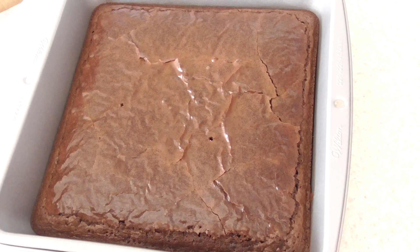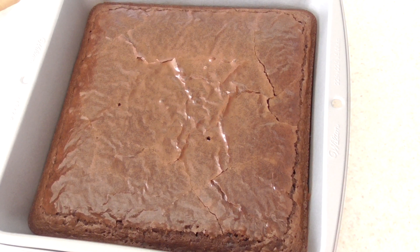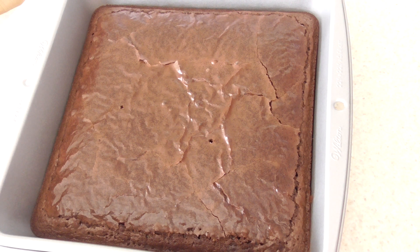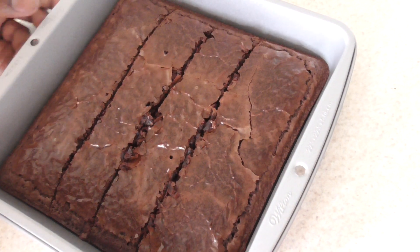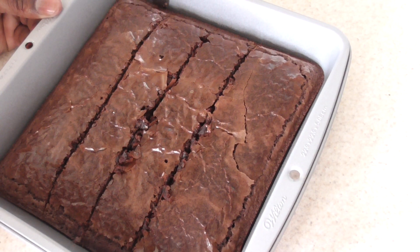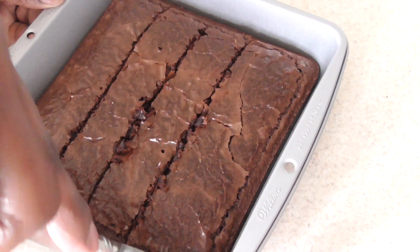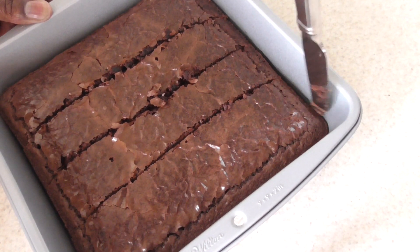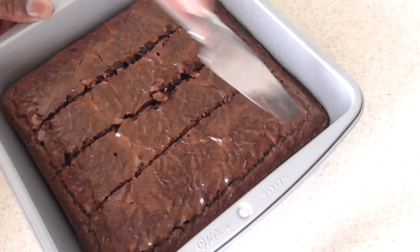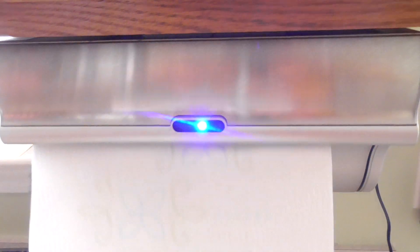Alright guys, we're gonna let this cool for about 30 minutes before I slice into it and have a bite. Set timer for 30 minutes — 30 minutes starting now. Shoutout to my Kitchen Gadgets group on Facebook!